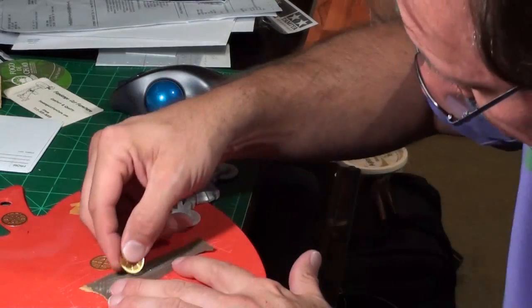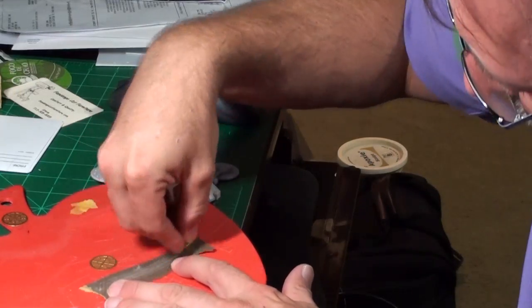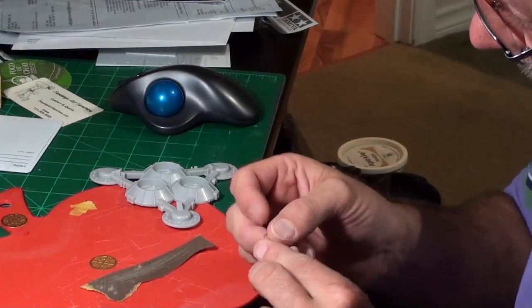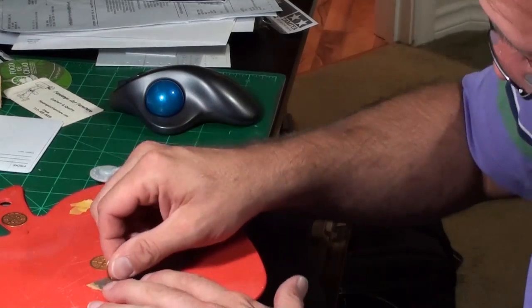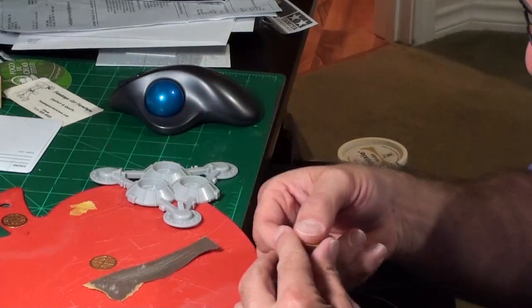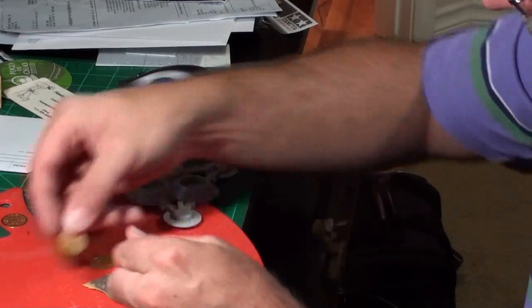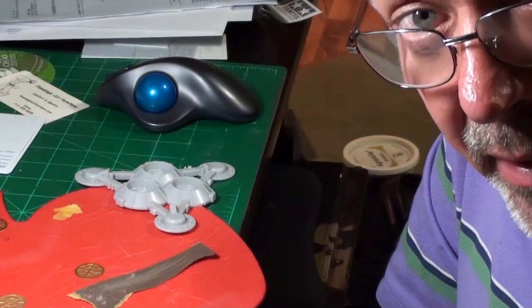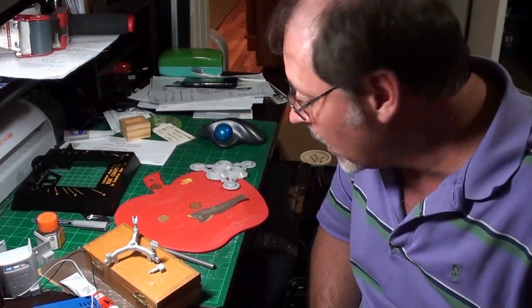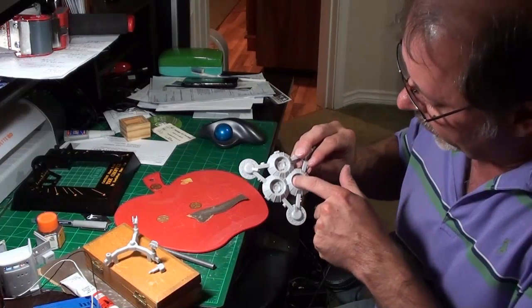There's one rough spot there. I'm fortunate because these are large pieces. When I get to those smaller pieces, this gets to be challenging and I'll probably resort to tweezers or something to hold the part. I've got one of the three parts done; I'm going to get off here, do the other two, then come back when I'm gluing.